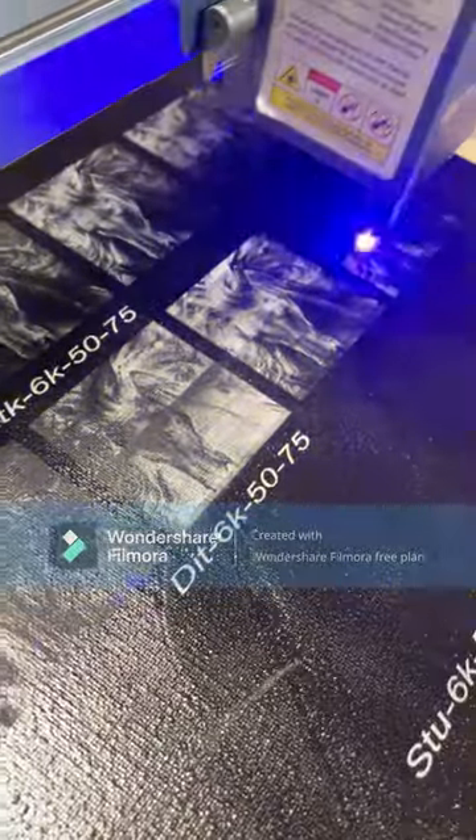Now you can see it's getting into the grayscale section. Here we are back at the canvas — all done, so let's get a closer look.